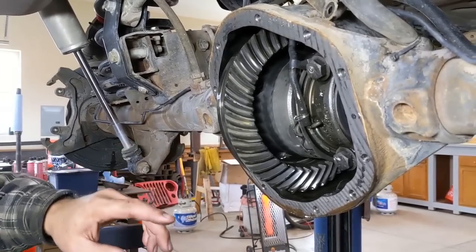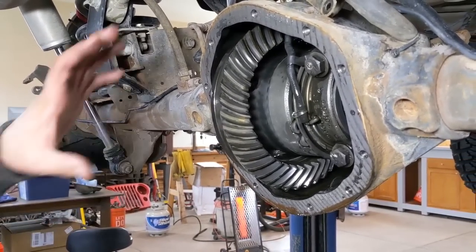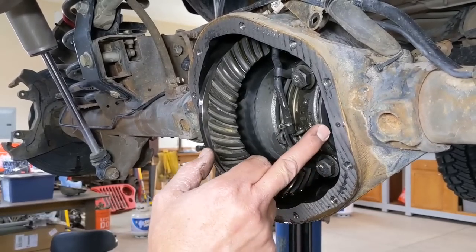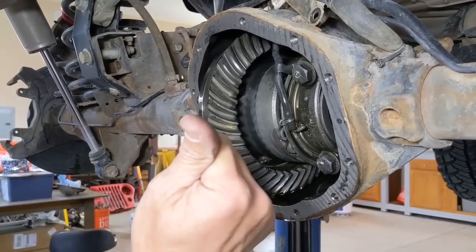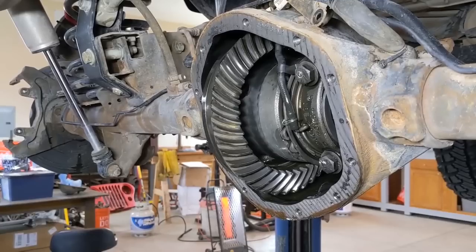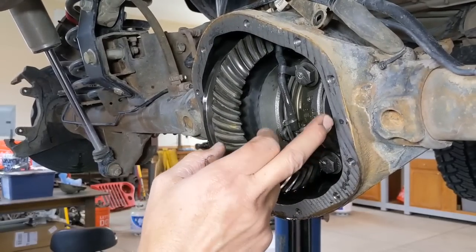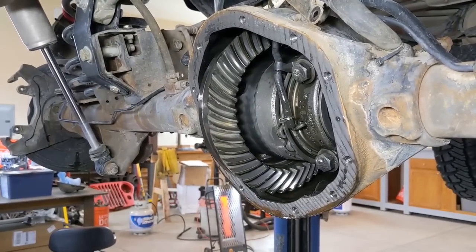One thing I noticed in this housing right away — this is a completely factory setup with only one gear oil change. If you look right here, you can see this shim — the factory master shim — is already popped out next to the bearing cap. That's not normal; this was only a matter of time before this was going to fail. Glad we caught that. We'll get it fixed when we put everything back together.